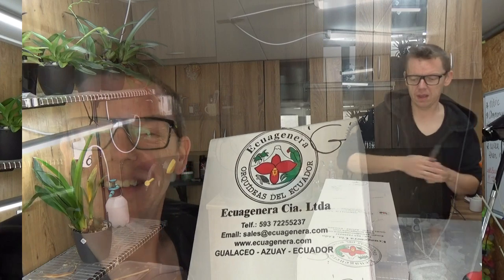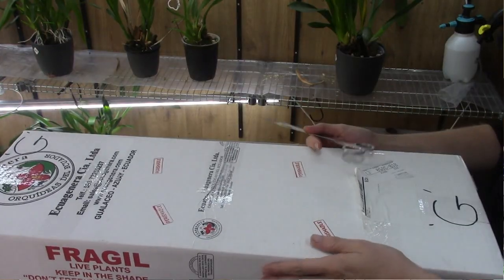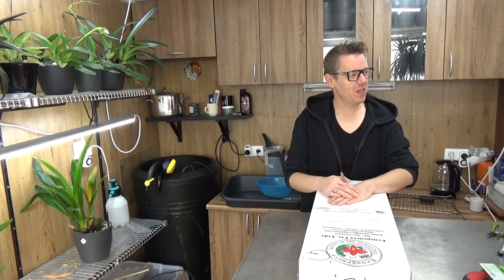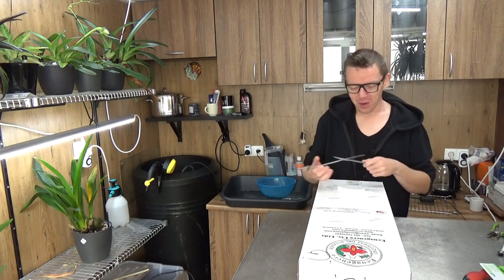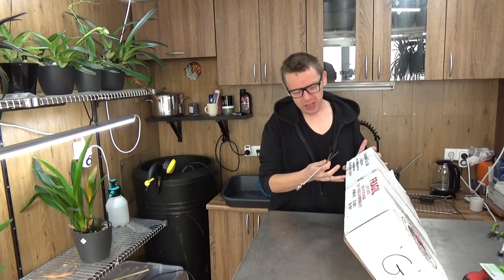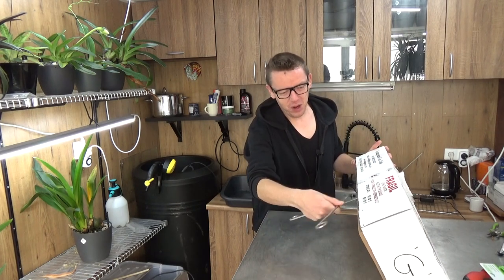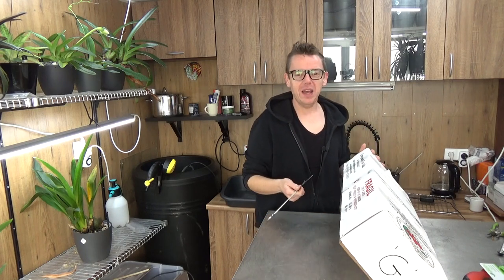So they should all be in this box, which just arrived. I'm going to get them out and have a look at the plants. Here we are with a very large box on the table. I'm very curious to see what's in here — I do remember a few of them, but I'm really curious to see what kind of condition they're in.